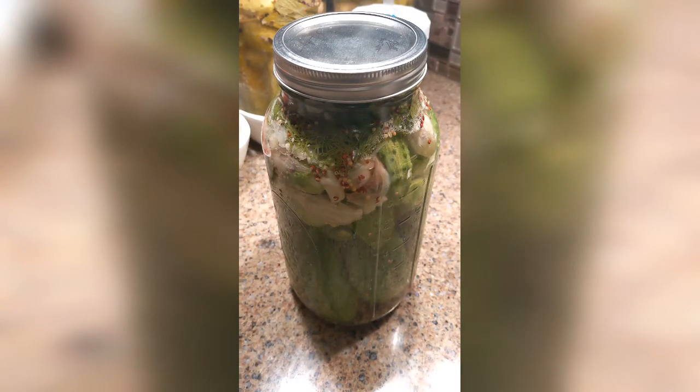Hey y'all, this is Danny with Insane in the Brine. Check us out at insaneinthebrrine.com, also on Facebook, Instagram, and lots more videos like this coming your way, so I hope you'll hit the subscribe button. Why not? To show you new pickles.